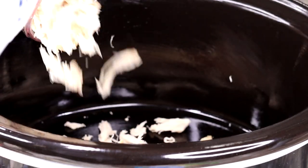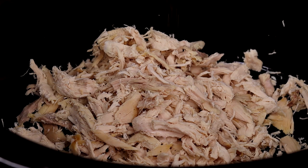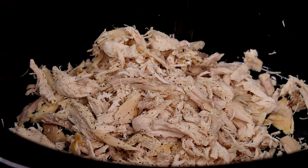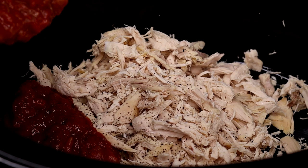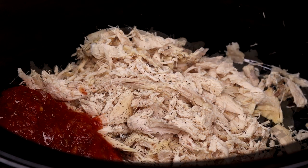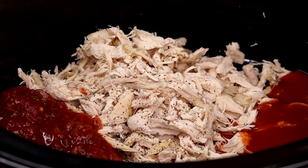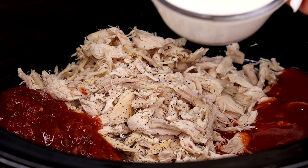In my slow cooker, I'm going to place my shredded chicken right in. Next I'm adding a little bit of ground black pepper. Now we're going to pour in our salsa — I'm using the mild one because we're already adding red hot sauce, so no need for extra spiciness. Now we're going to add the red hot sauce, and also the French dressing.